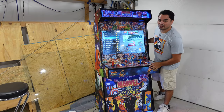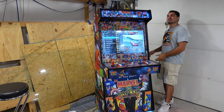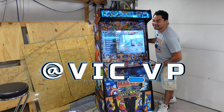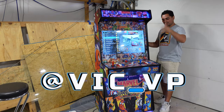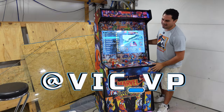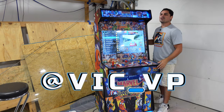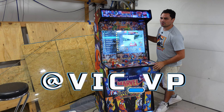All right, you know the drill. If you're not following me on all the socials, what are you waiting for? Be sure to follow me at Vic underscore VP — TikTok, Instagram, Facebook, YouTube. The Linktree link is down below. Be sure to follow me on all the socials — you would see everything.